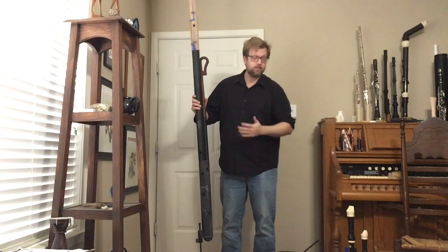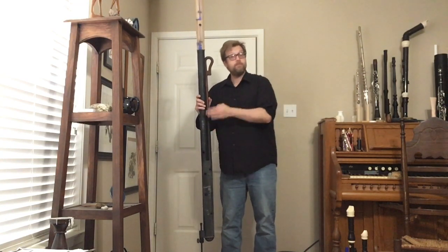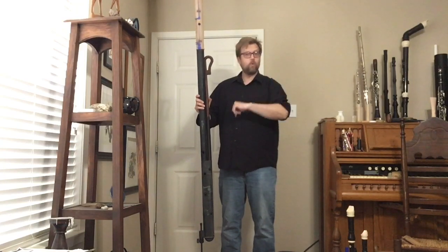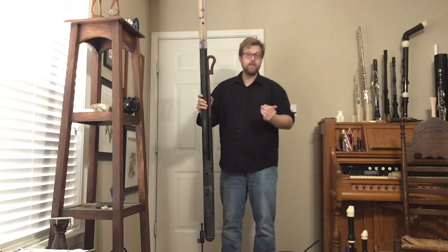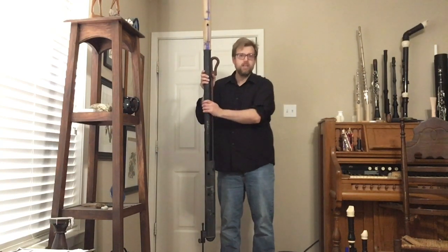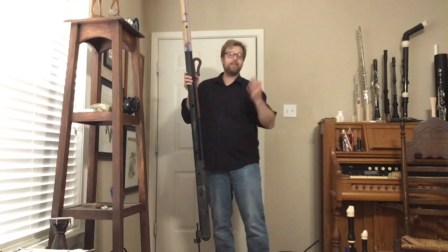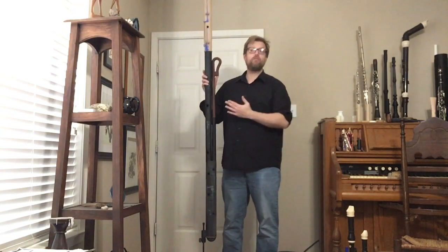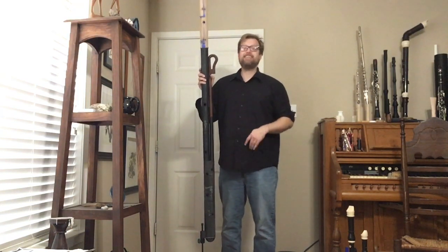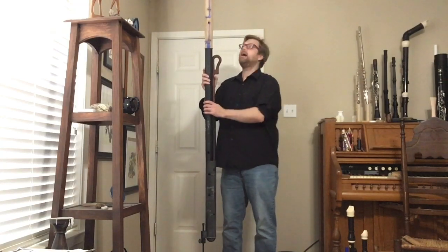Just as 'contrabass bassoon' becomes 'contrabassoon' as one word, 'great bass bassoon' becomes 'great bassoon' — that's where the name comes from and it's my preferred name for the instrument. There is also talk about calling it a 'semi-contrabassoon.'